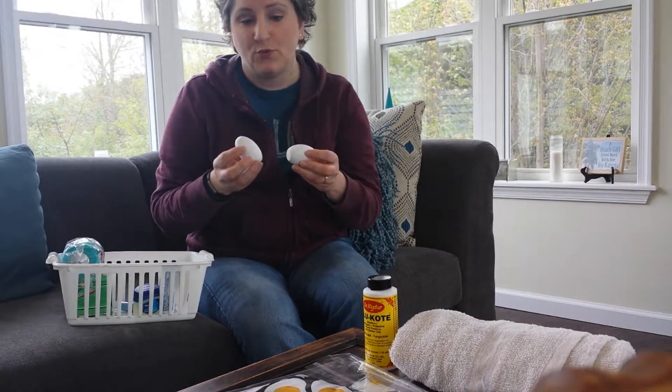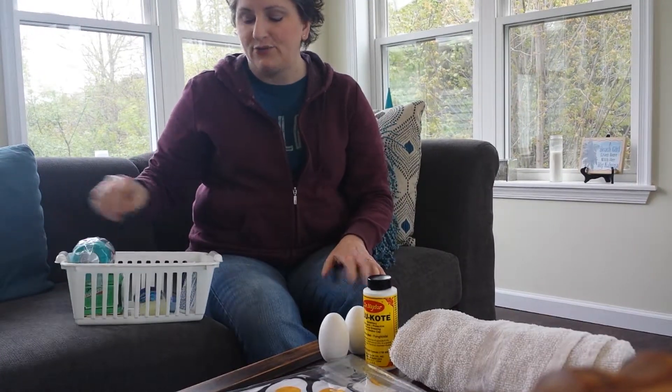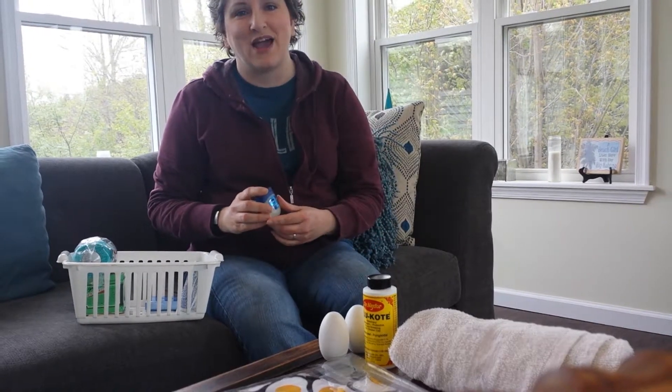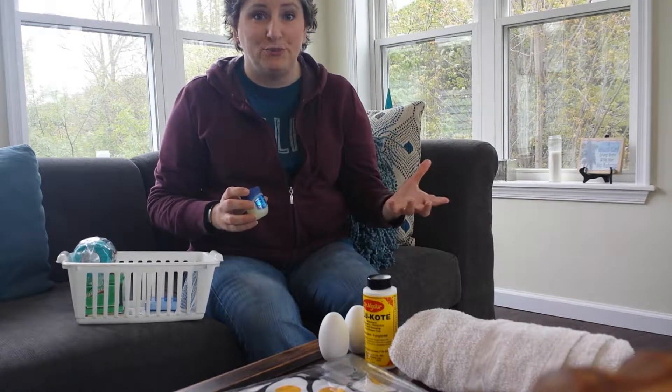I have some fake eggs in here — little wooden eggs — and I put those in the nesting boxes when I have new layers. I'm trying to encourage them to know where to go, because they peek in and look around to see what's going on, and I want them to see what should be there.